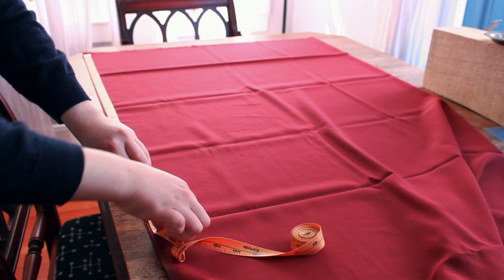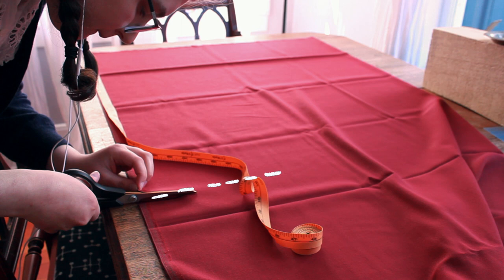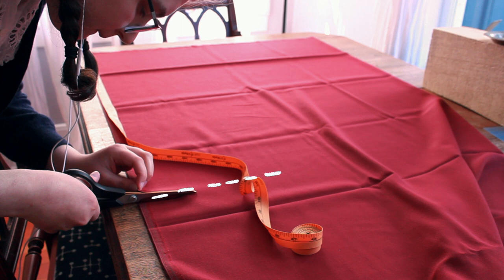Before you even begin sewing, it is important to cut your fabric carefully. Measuring your fabric before you cut, or precisely pinning your sewing pattern, will ensure that your fabric is the right size and shape, which will prevent you from having to go back and re-cut or piece your material.